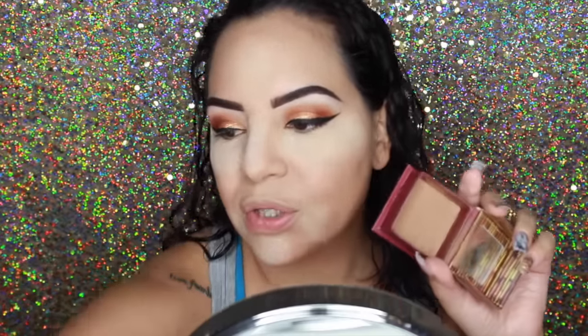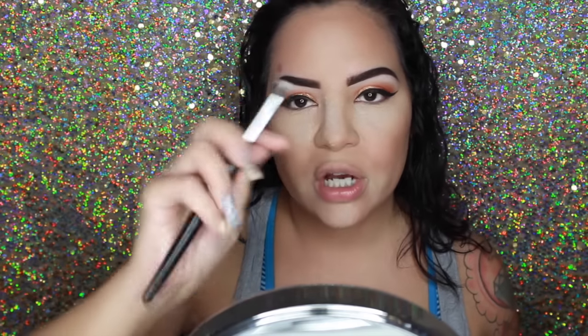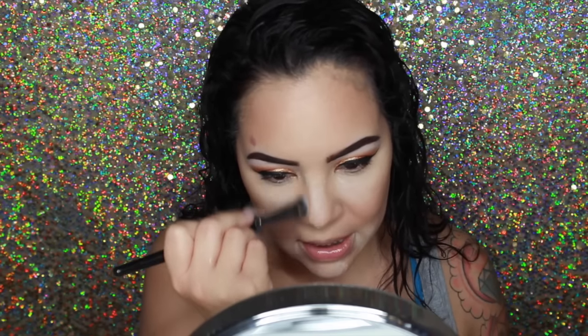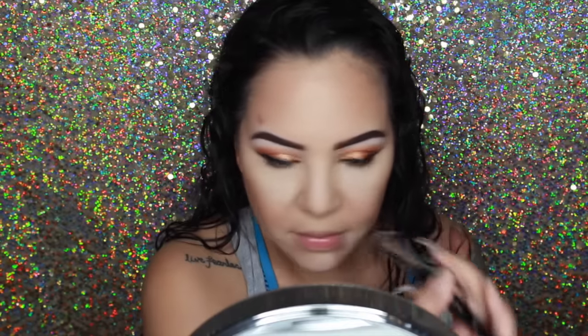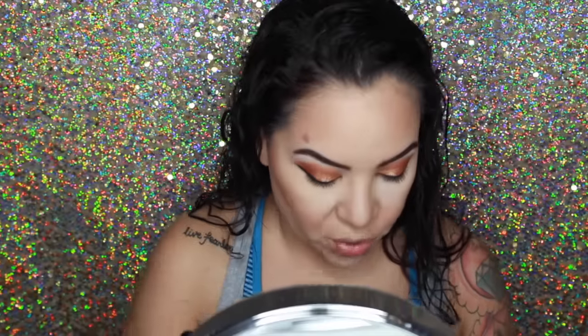Now going in with my Hula bronzer by Benefit Cosmetics. I'm going to take the Real Techniques blush brush because I really don't want it to be like a really precise contour — I want to blend it out a little bit and just keep it on the cheeks. I also want to contour a little bit down my nose — grabbing the Morphe E15 brush, which is a really thick dense shader brush. My nose is chubby — I don't want to say it's big, but it is chubby. There we go — snatched! I'll dust it off with my F25 brush.